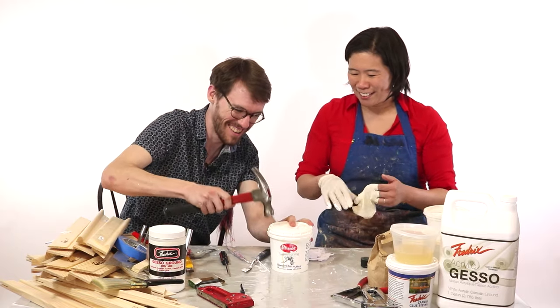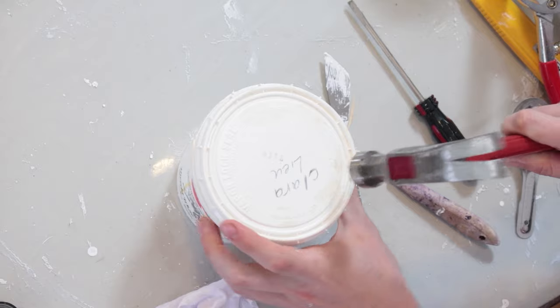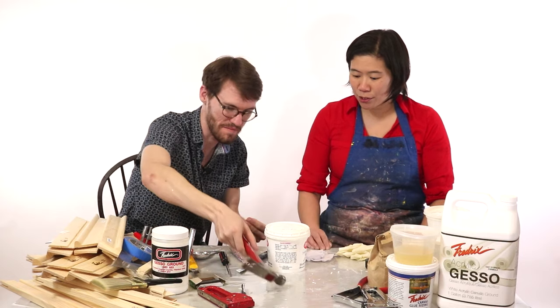Tap the edge with a hammer to seal it tight. Now it's ready to go.